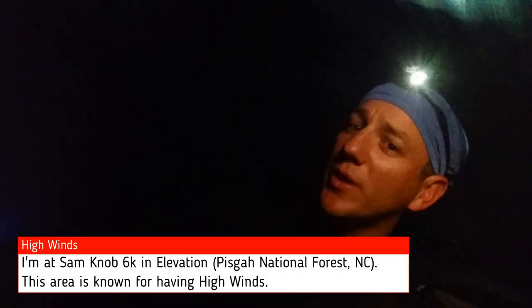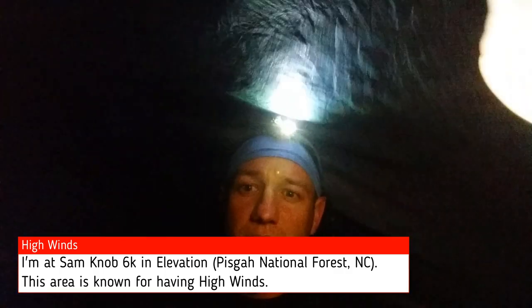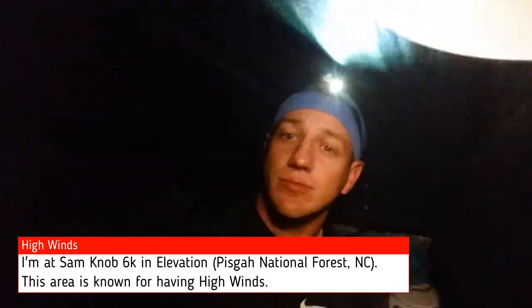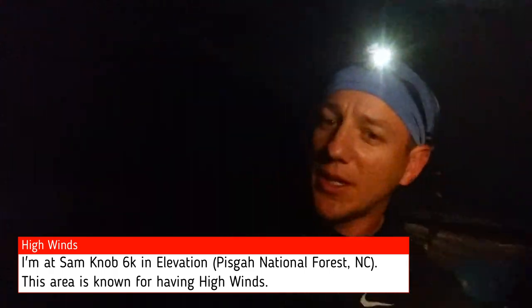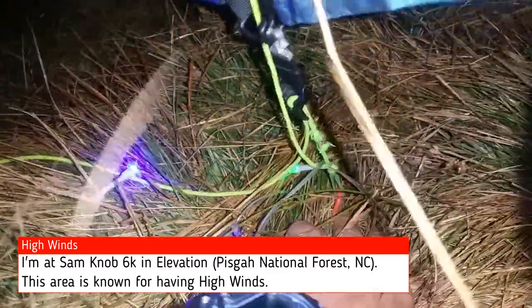So yeah, it's definitely windy, and once again I'm dealing with a crazy storm in this area — typical, right? I already had one of my stakes just take off and fly off. It's getting pretty crazy. I'm pretty happy.